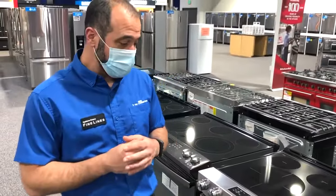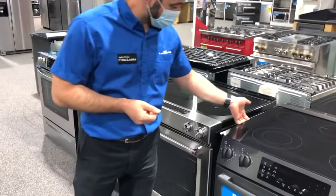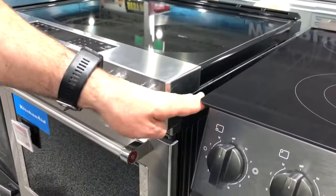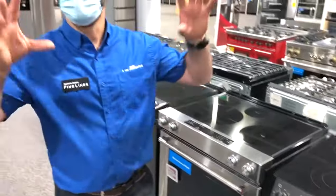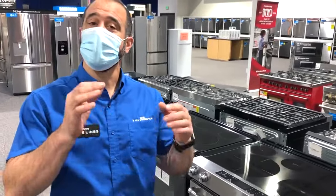Some models — Bosch and Samsung particularly — do have this ledge that kind of sits over the range. Your countertop would actually come to here, and this would eliminate that gap. This is a really nice feature if you hate having crumbs and food fall between your range and your counters. This is the solution for that and it works great. Yes, they are more expensive, but they do have a cleaner look.